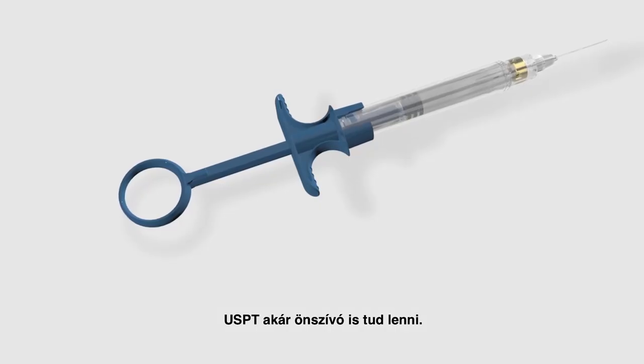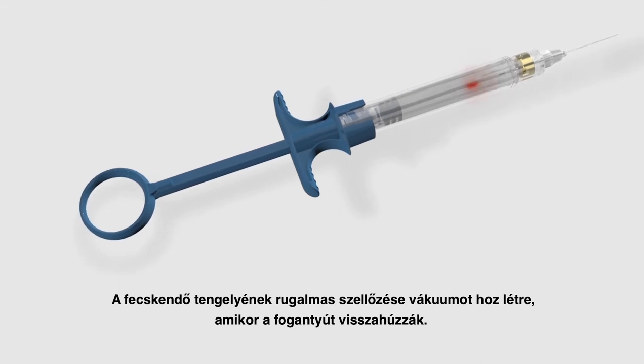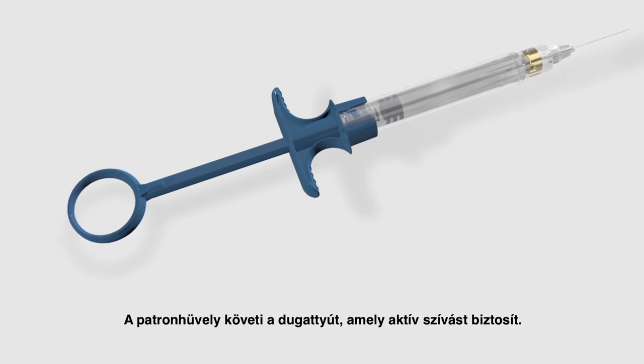You can also self-aspirate with the Ultra Safety Plus Twist. The pliable o-ring on the shaft of the syringe creates a vacuum when the handle is pulled back. The cartridge bung follows the piston, providing active aspiration.